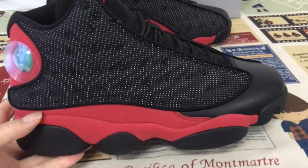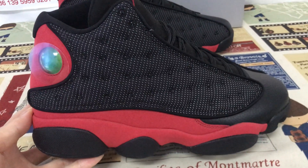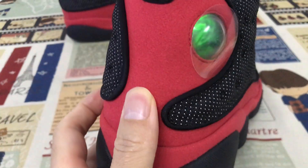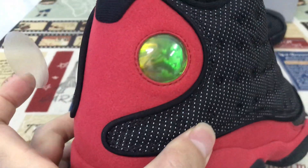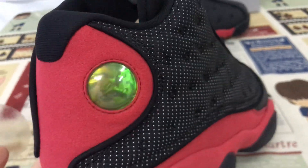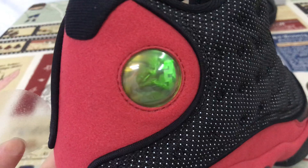They can glow with the flash, okay. And here, the back tab is made of red color thread material. On the back, they come with the 3D real hologram.